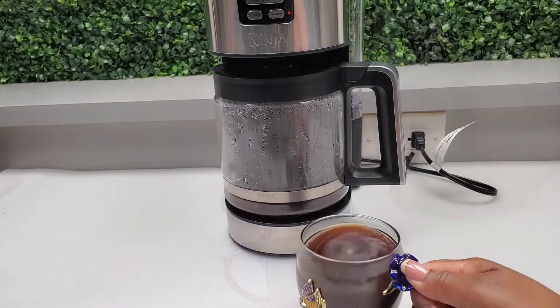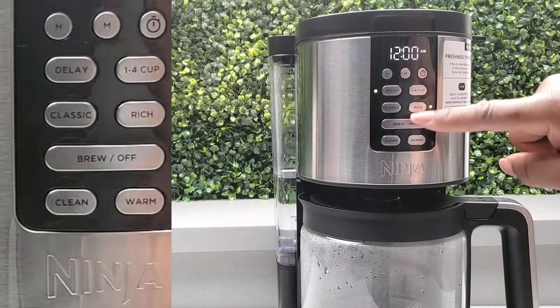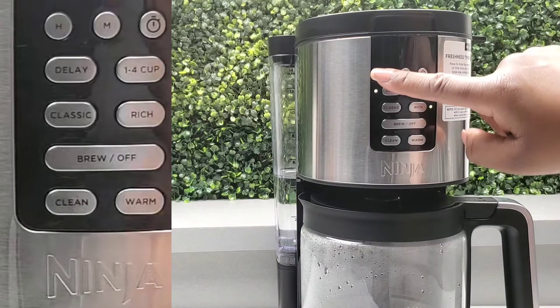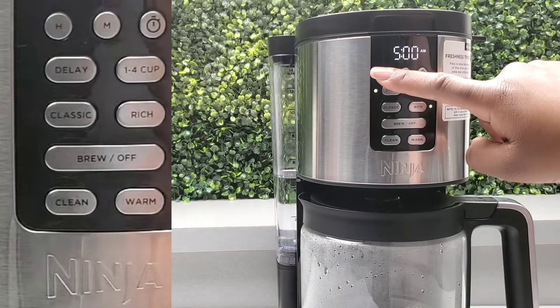And this is a delicious cup of coffee — cheers! Let me show you how to set it up for the next morning. Select Delay and it will blink on 12. Just select the time you'd like it to brew in the morning, just like you set the time.